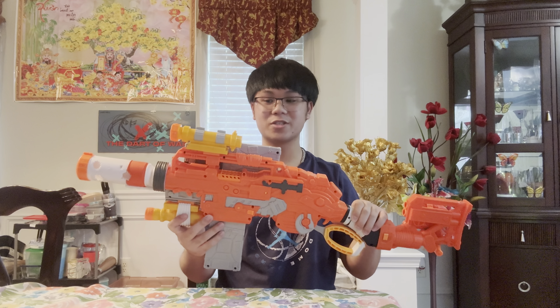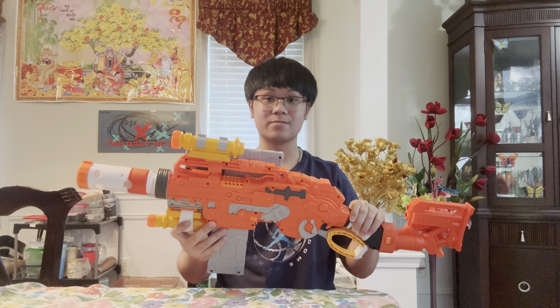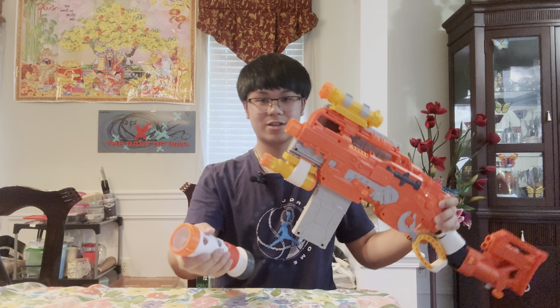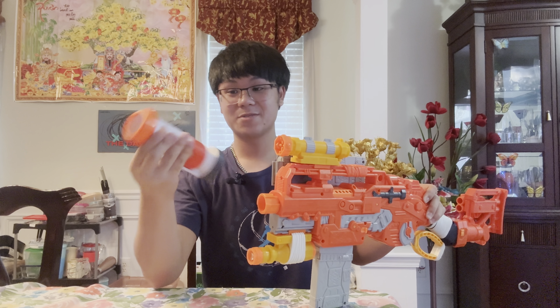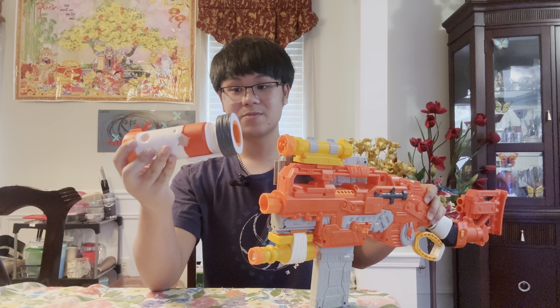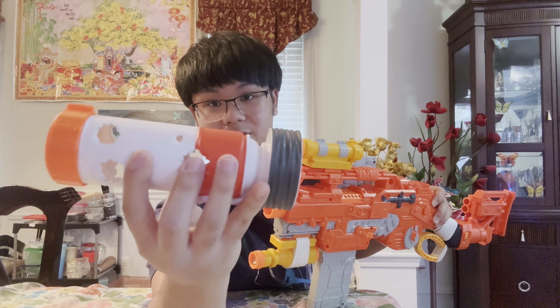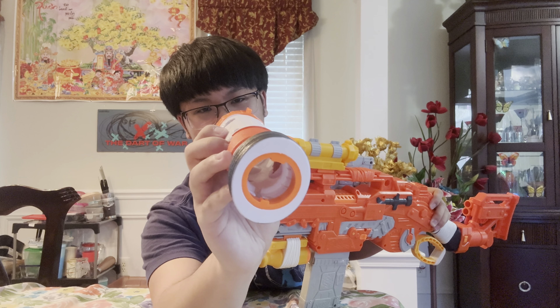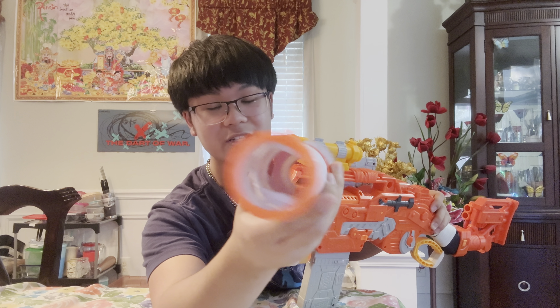After getting the Scavenger out of the package and fully assembled, let's take a look — there's a lot of stuff to go over. Starting out with the front, there is a cool barrel which attaches onto an N-Strike barrel lug, so you can put a different barrel on or put this barrel on two different blasters. The barrel is very cool looking — it's pretty hollow and pretty big, so your darts will not have trouble or decrease FPS.